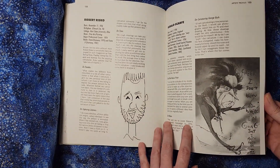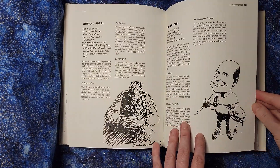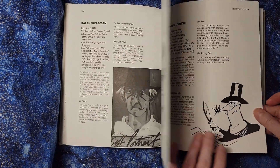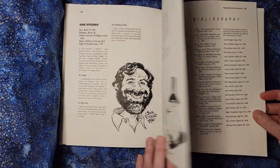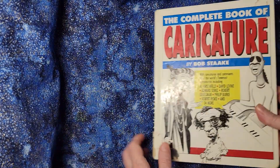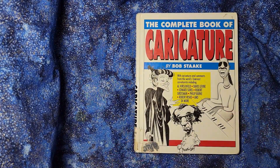This is a very nice book for a caricature person to have as reference and inspiration, but it's not a book that someone who wants to get into doing caricature could necessarily use as a starting point, because it doesn't have that kind of starting point material in it. Let me know if you have any questions.